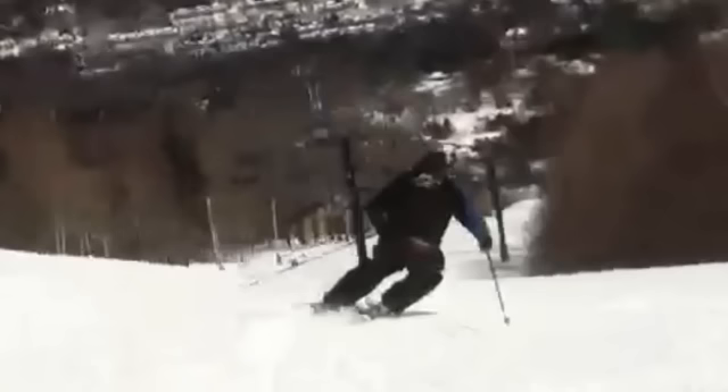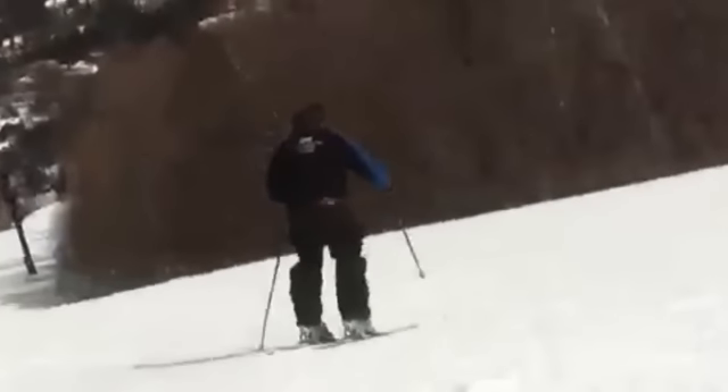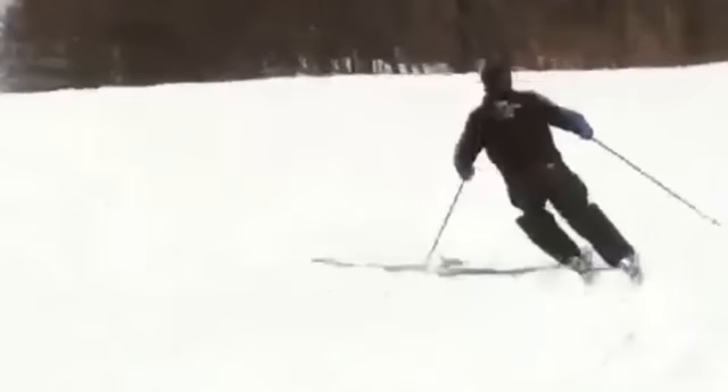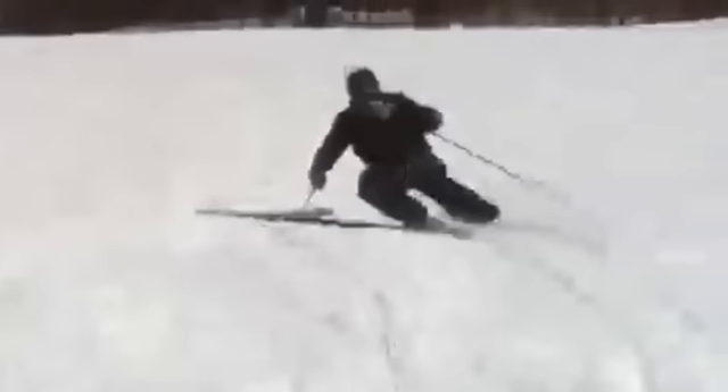He rolled the skis up on a high edge angle, created a platform, and really presses hard against them. Pole plant — there's his re-center. Hips over the boots. Rolls them the other way. A little inclination to start the turn, produces a high edge angle, and then really presses through that turn.